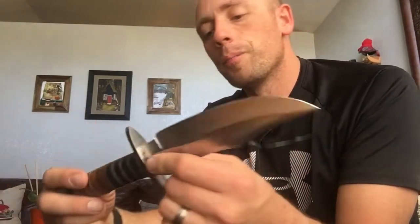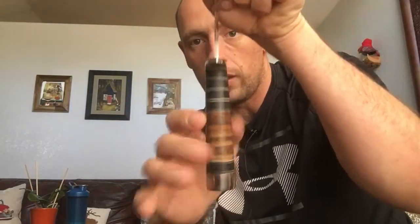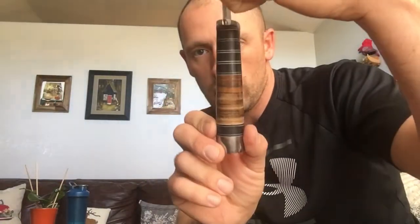I was also worried that the handle was just going to be a perfect circle the whole way up, but no — it has a pretty nice taper to it. I thought I was going to have to modify it, which is another advantage of leather stacked handles: you can very easily contour it to your hand with a file, much easier than with wood or a full tang. But it actually has a very nice taper and it flattens out towards the top so you can index fairly well. I'm very impressed with the handle of this knife.